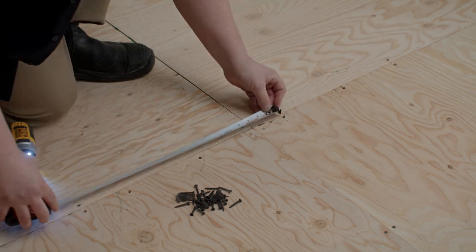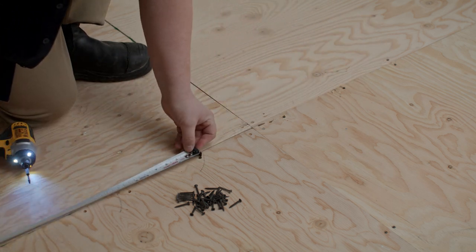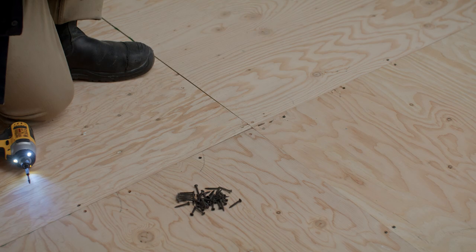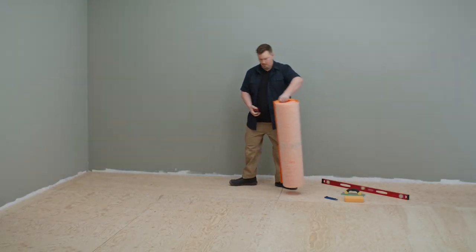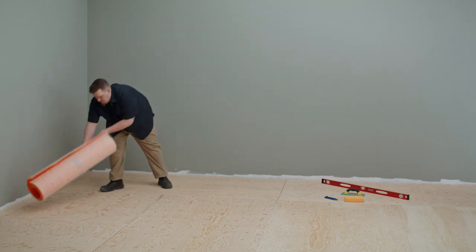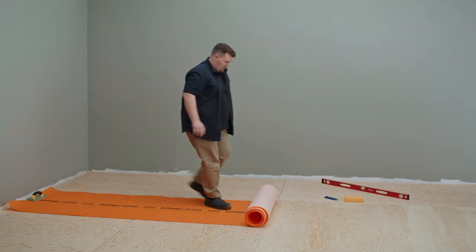Look out for any existing screws and add more as needed. These will ensure your floors won't shift and tiles won't crack. Uncoupling membranes waterproof your floors, which is ideal for bathrooms and laundry rooms.